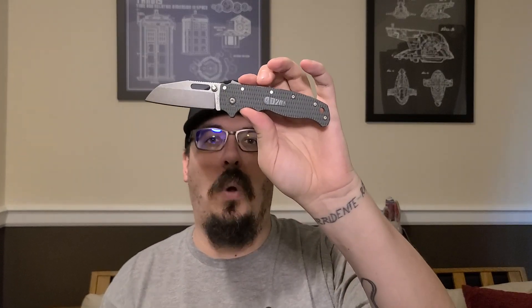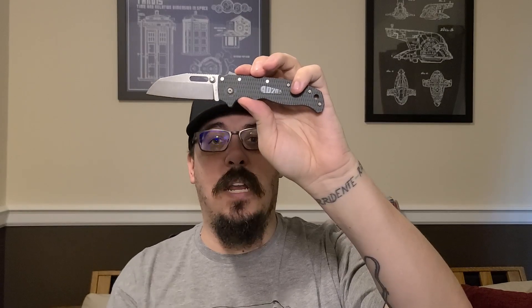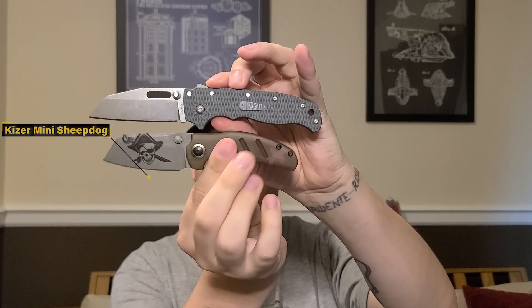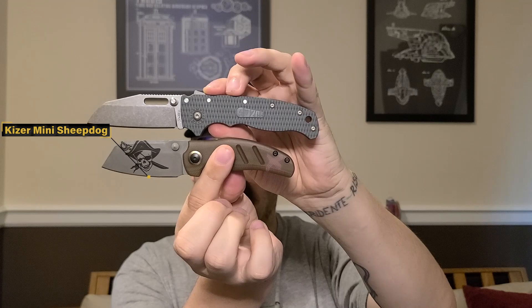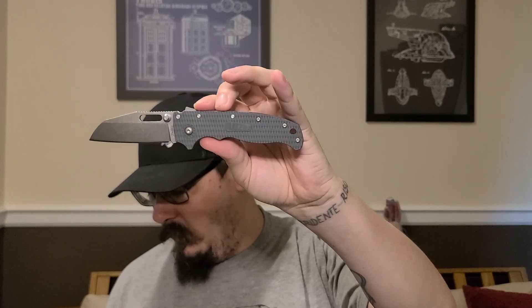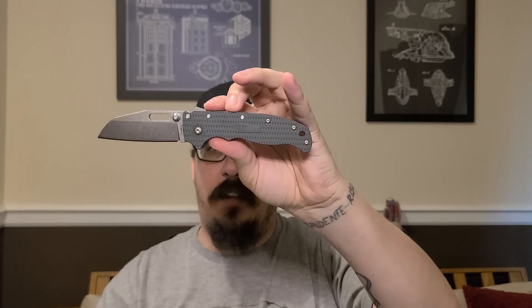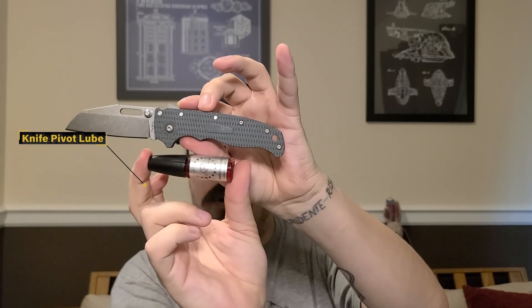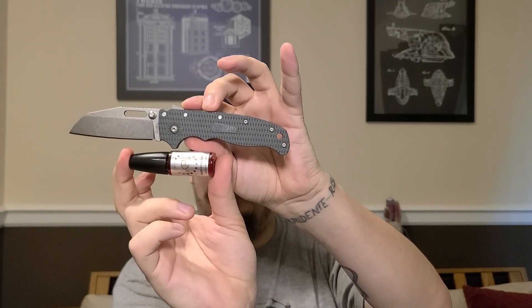I wanted to show you guys some size comparisons, because not many people have one yet. Here is a mini sheepdog from Kizer — you can get these for like 60 bucks; mine's M390 so it's a bit more — but there is your size comparison next to a mini sheepdog. To give you another comparison everyone should be able to understand, here it is next to a bottle of KPL. KPL takes about the whole blade length. If you don't have KPL, go get some — it's great for knives. Just loosen the pivot a little bit, drop some in, tighten it back up, and you're good to go.